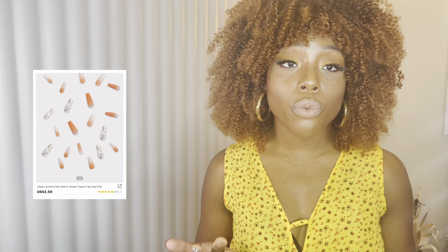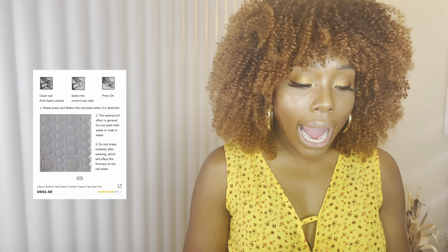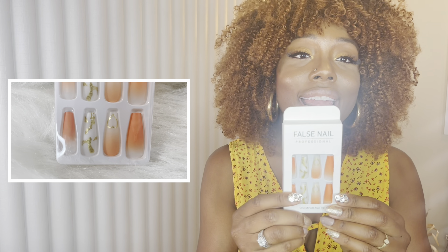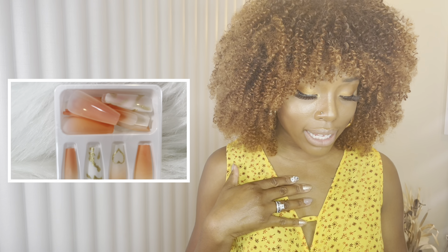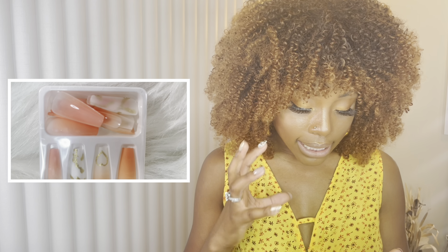I also have another coffin — ballerina shape — that's also extra long. I'm really loving this one, it's got gold in it as well, like a little gold nail art design, and it's also an ombre. I love the heart-shaped nail art design and the ombre effect. There's just so much in this pack — I love it.